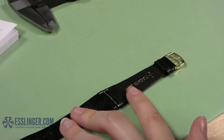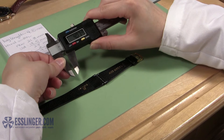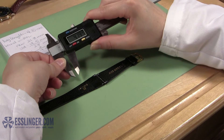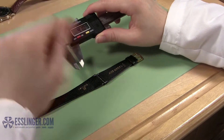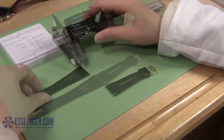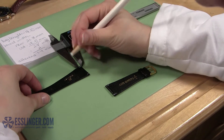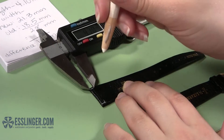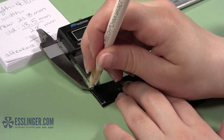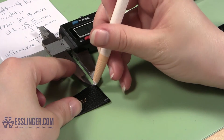After you have made your first marks, you will need to mark how long you need to make your cuts so the band will be perfectly tailored to your watch case. Again, take your digital gauge, this time opening it to the lug length you measured earlier. Be sure to lock your gauge in place to keep the measurement from changing while you mark the watch band. Starting with one half of the band, measure from the end of the band into the center, marking at the inside of the jaw on the band. Turn the band around and mark the length of the cut on the other side as well. Take the second half of the band and repeat this process to mark both sides of the band.